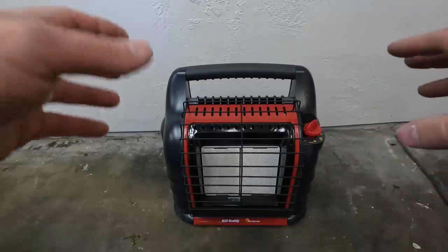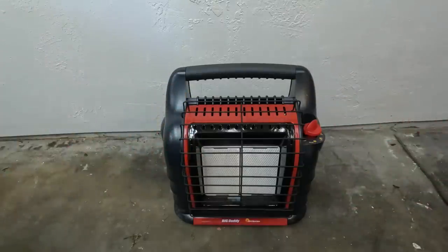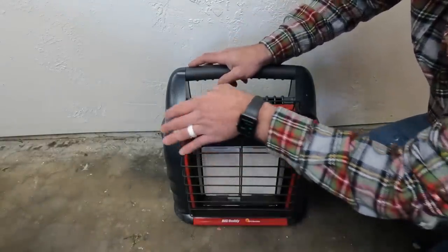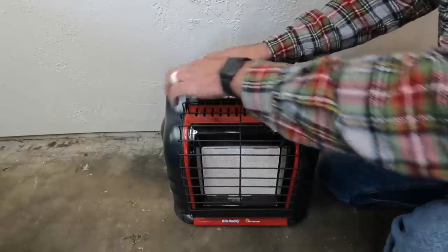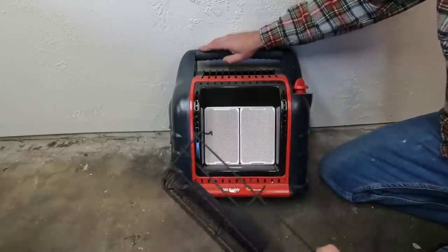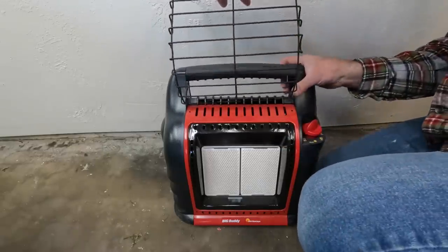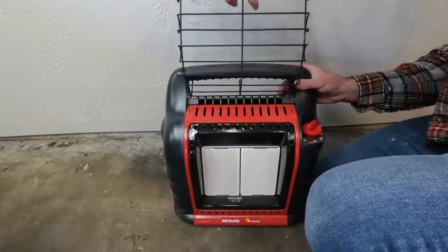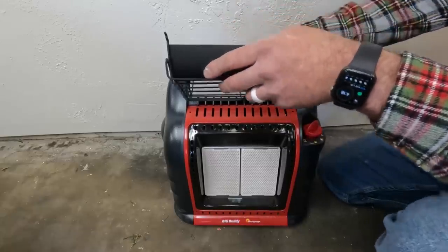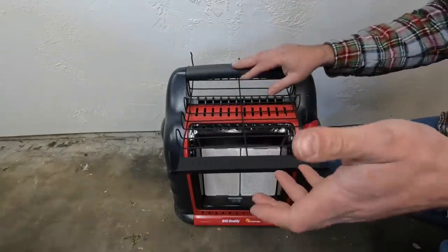There are a few ways that you can actually turn this into something else — it's a heater, but there are a few ways you can actually turn this into a cooking surface. The first involves taking off this cover. If you're in a situation where you need to use this, you can remove the cover like so, and slide it into the opening right here. It kind of has these notches, and you can bend this down to where this acts as a top — basically a cooktop.